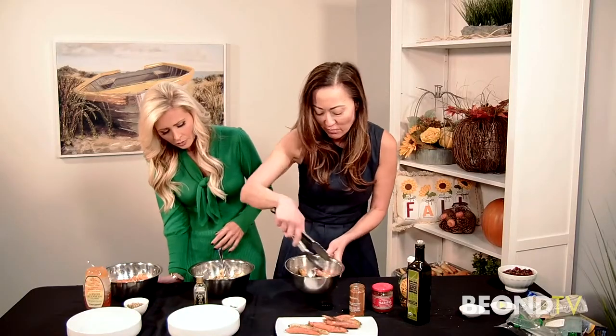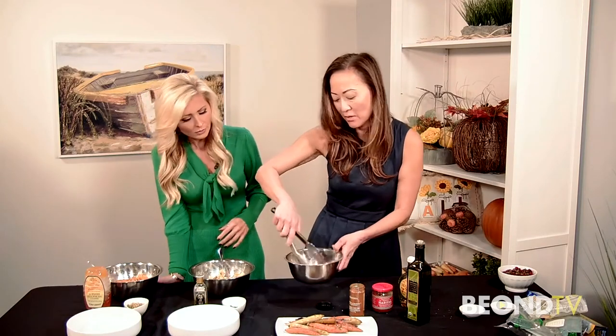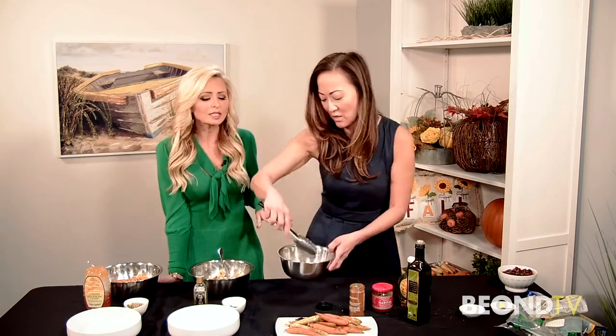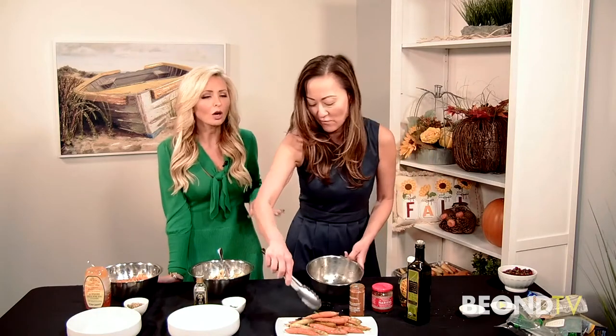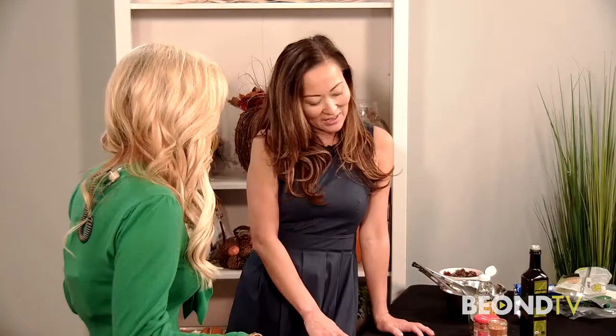I garnished them with a little bit of fresh parsley. You can roast these in the morning and just heat them up in the oven — 15 minutes at 300 degrees right before you're gonna serve them. These reheat really well: 300-degree oven for about 10 minutes.